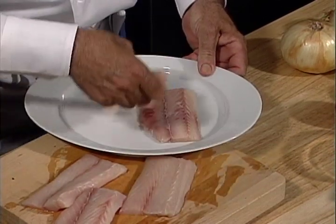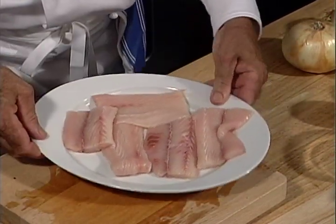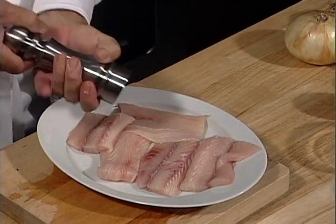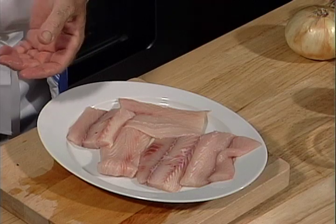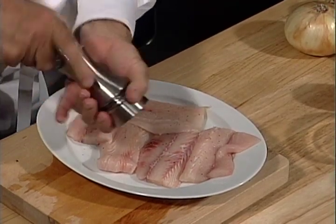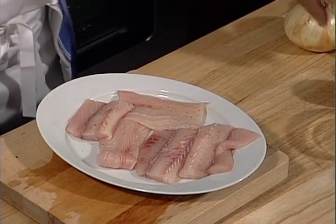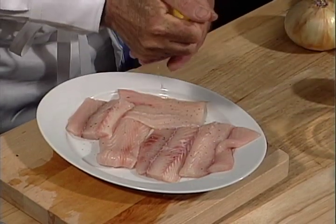You take the dish, you place it in the dish, and always you have to season your seafood with salt. We season it with a little bit of salt and pepper.